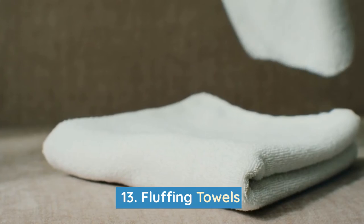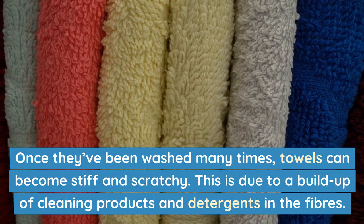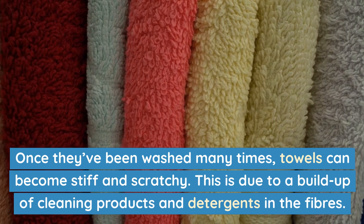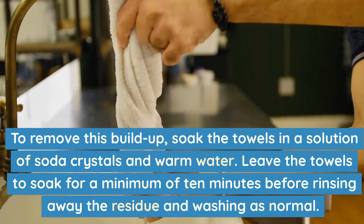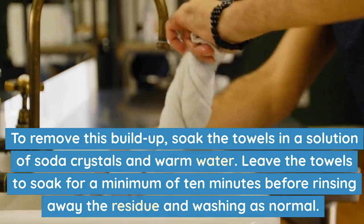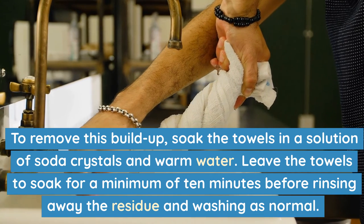Number 13: Fluffing towels. Once they've been washed many times, towels can become stiff and scratchy. This is due to a build-up of cleaning products and detergents in the fibres. To remove this build-up, soak the towels in a solution of soda crystals and warm water. Leave the towels to soak for a minimum of 10 minutes before rinsing away the residue and washing as normal.